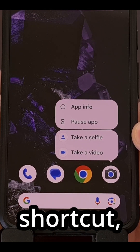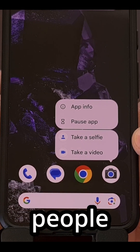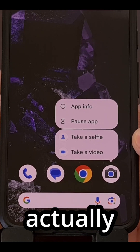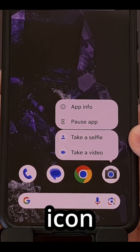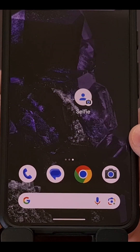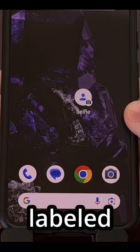This is called an app shortcut, and while some people are going to be familiar with this, the majority of you will not know that you can actually tap and drag this icon shortcut to a spot on your home screen. You can see it's going to be labeled as selfie.